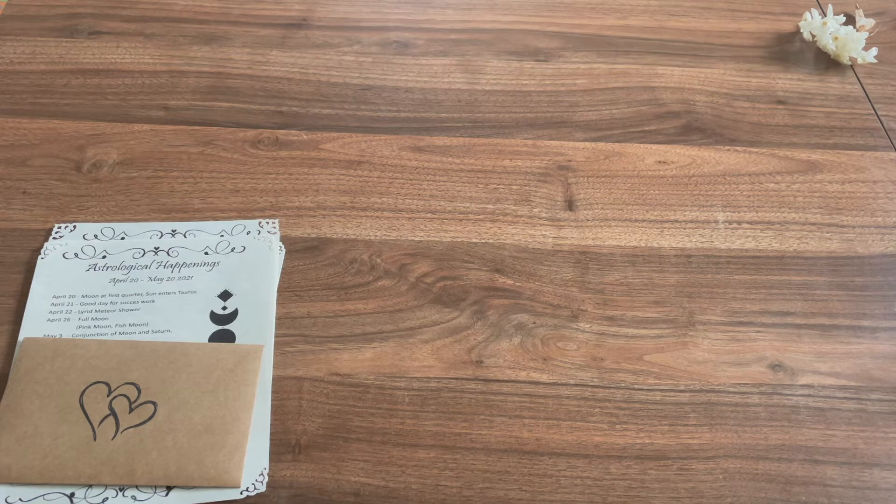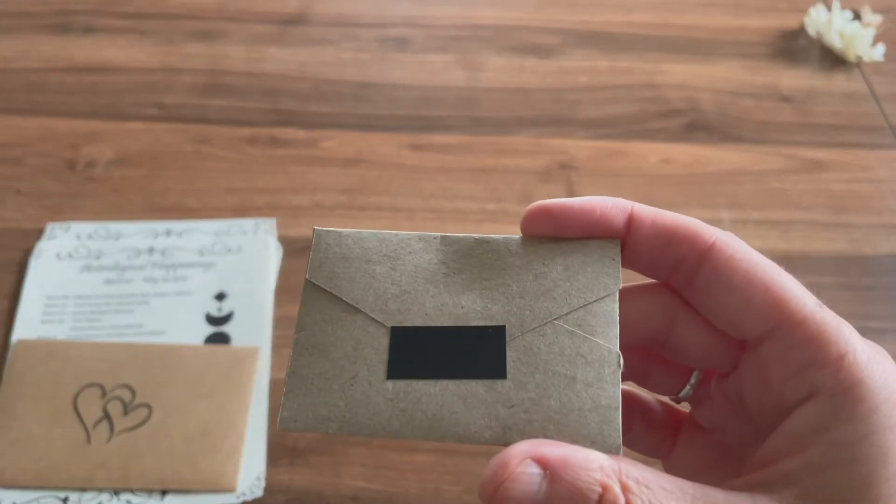Turn the making of these cookies into a spell by holding your intention in your mind and adding it into the dough as you mix and shape. Then incorporate some colored or decorative glaze with ingredients to amplify your intention. And we have another little envelope.